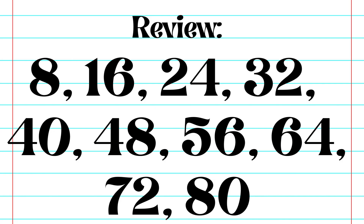Let's do a quick review. Eight, sixteen, twenty-four, thirty-two, forty, forty-eight, fifty-six, sixty-four, seventy-two, eighty.